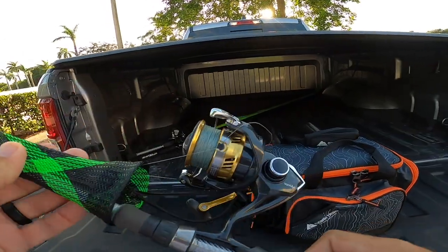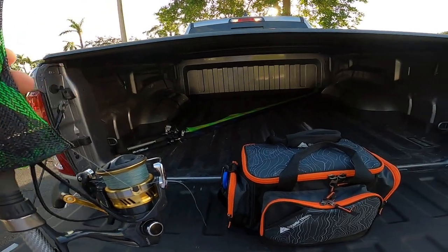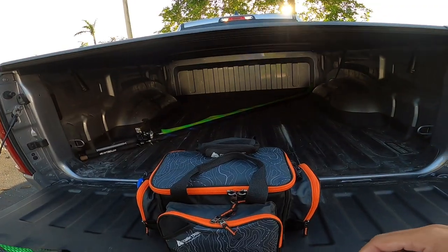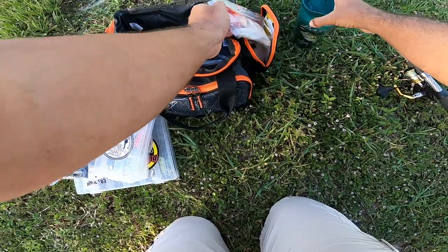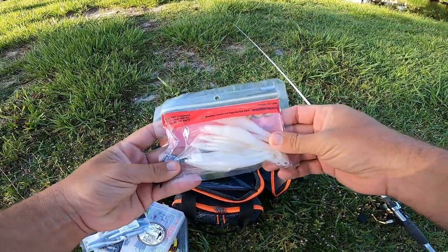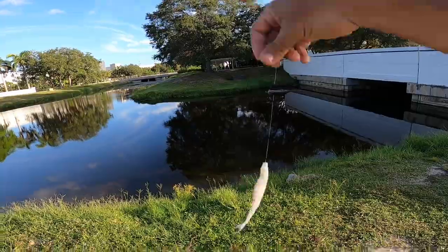I don't have anything tied on yet, so we're going to crack this guy open and see what I can use. The mission, like I said, is peacock bass. There we go — Zoom Fluke. All right, got the Zoom Fluke on.